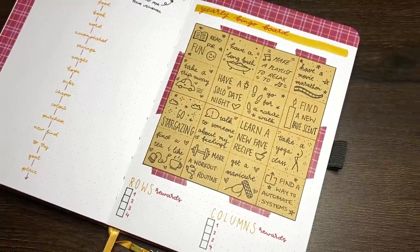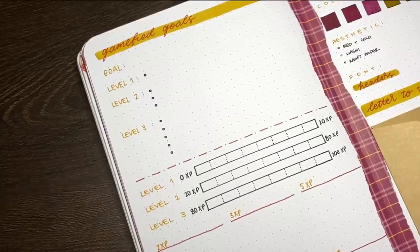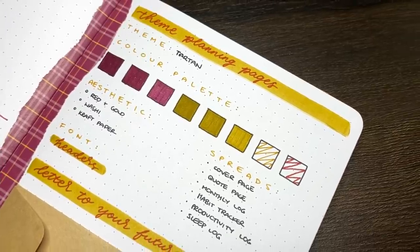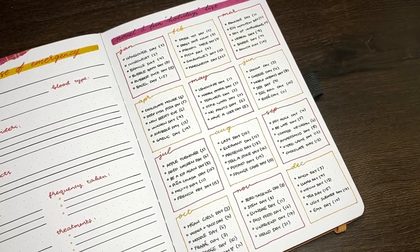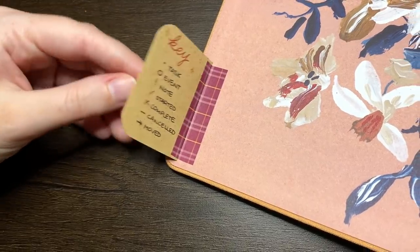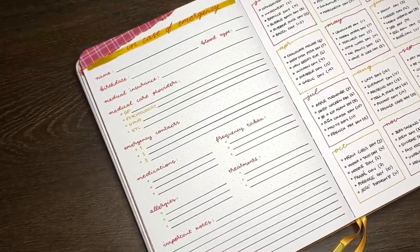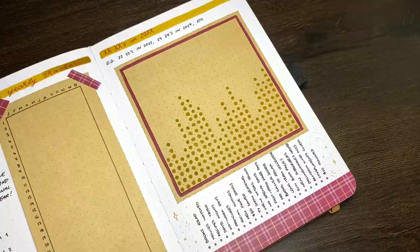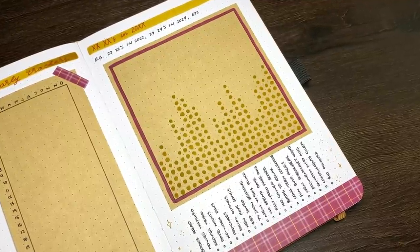Hello again team, it's Jess or Jashi Curran and welcome back for another video. Today we are looking at 22 different layouts that you could include in your next journal setup. These ideas are a bit outside of the usual suggestions of key, index, future log, and include some ideas for function and some ideas for fun. Any of the equipment used in setting up the pages is linked in the description box below. But without further ado, let's have a look at the ideas.